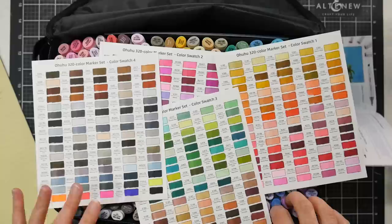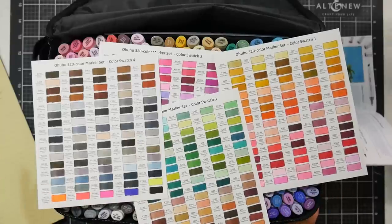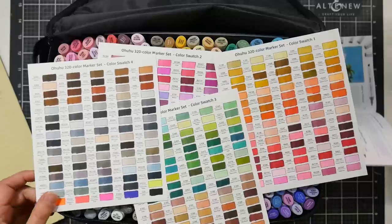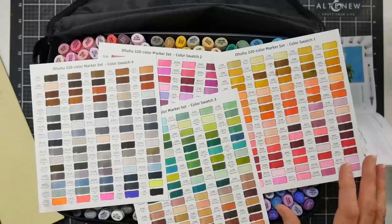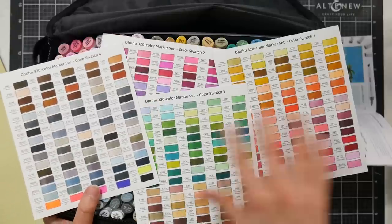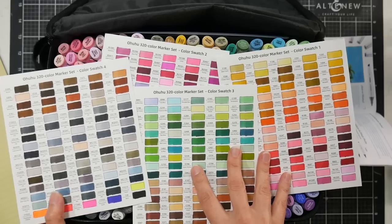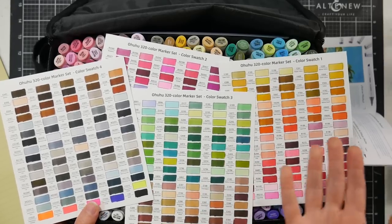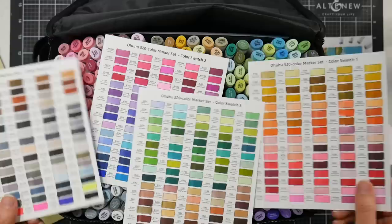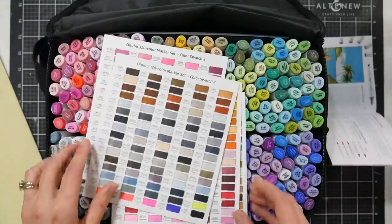They are saying they're going to come out with refill inks and nibs, and they do offer their more popular colors open stock on their website — not Amazon, but if you go to ohuhu.com they do have the more popular colors in the brush and classics open stock, which is nice. I love the refill inks especially with such a great variety, and I find their ink to be just as blendable as Copic ink.